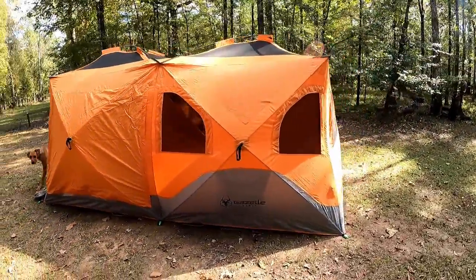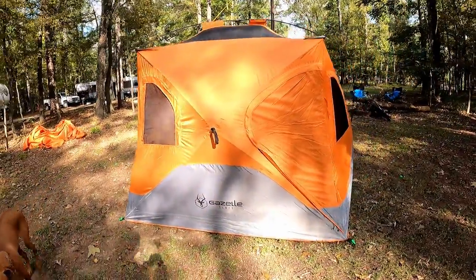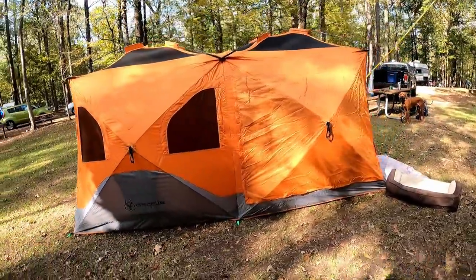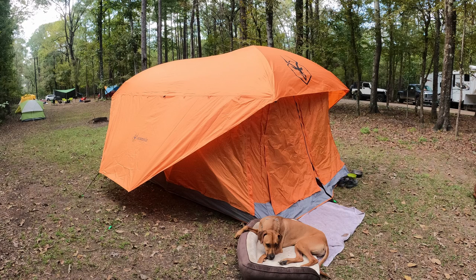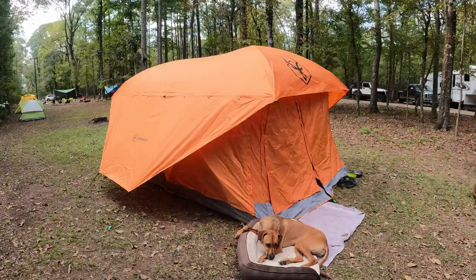You're probably thinking: I've seen the T4 Plus uncovered, but what does it look like with the rain fly on? Well, never fear — here's the T4 Plus open, and here it is with the rain fly. No rain fly, rain fly, no rain fly, rain fly — well, you get the picture.